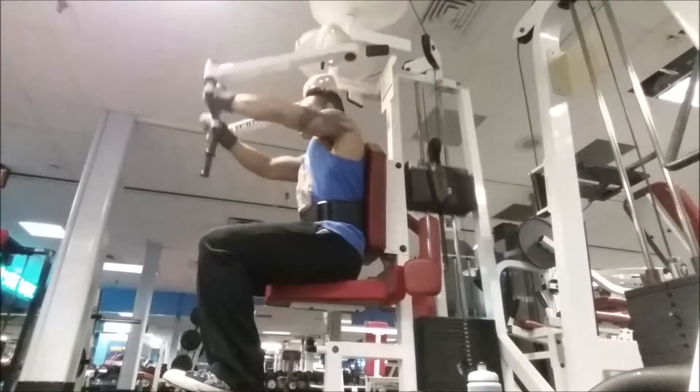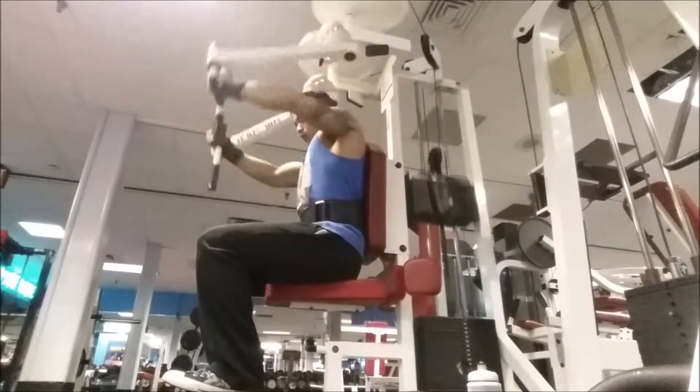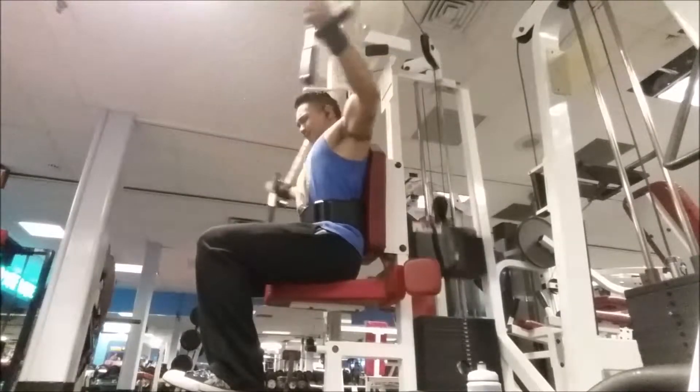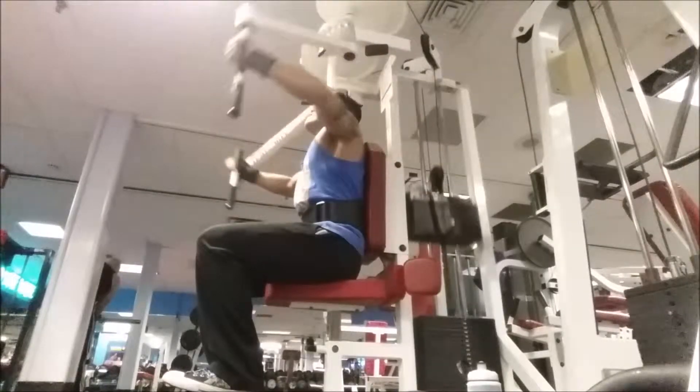We're going to be hitting the upper part of the chest with machine flies. I love doing flies with machines because with dumbbells you can't really feel it as much — the weight is always resting on top. But doing machines, it's always on constant weight and it feels awesome. You want to do lightweight with those.